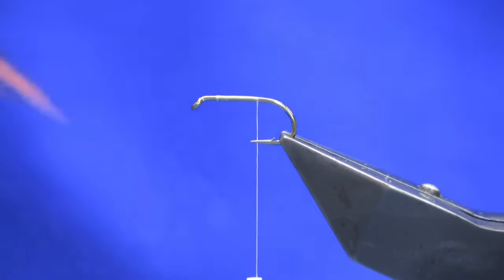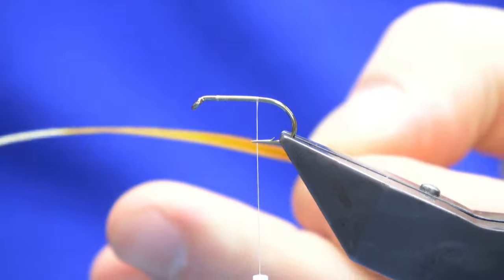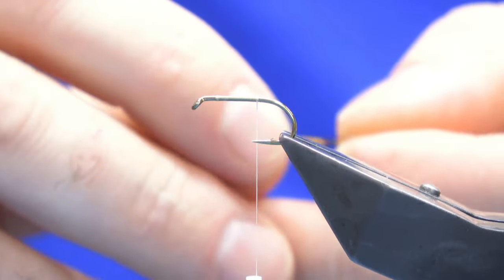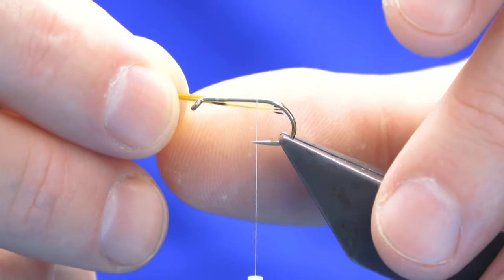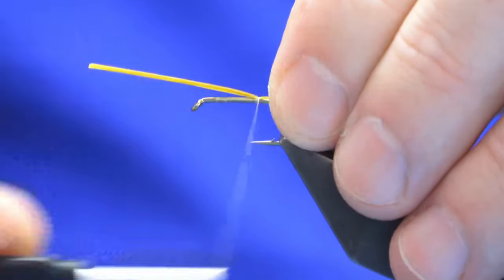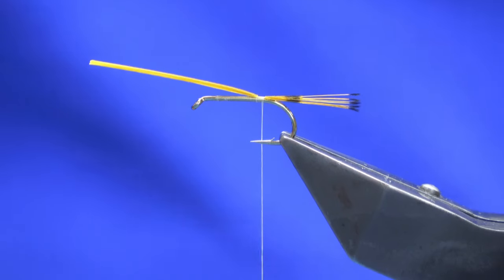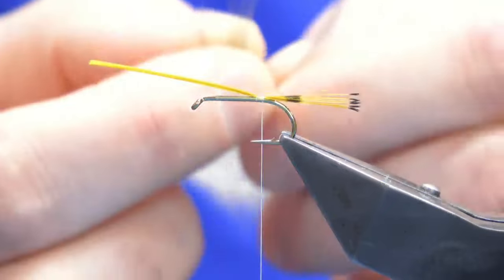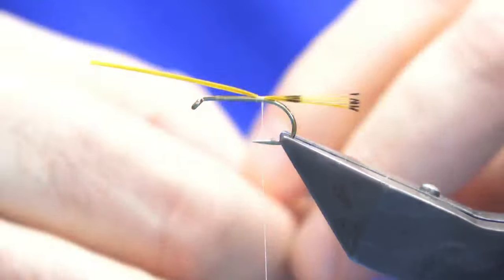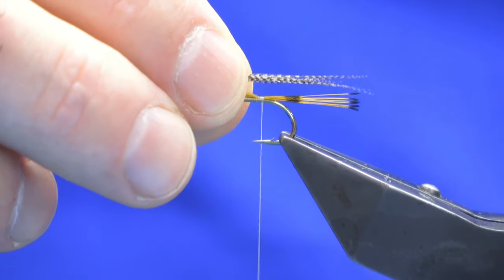The tail is in two parts. The first part is some golden pheasant tippet fibers, just enough for a tail. Then we're going to put some bronze mallard on top of this - we just want the tail to be roughly the length of the hook over the back. Just a wee pinch of bronze mallard.